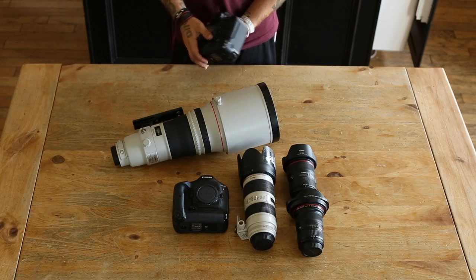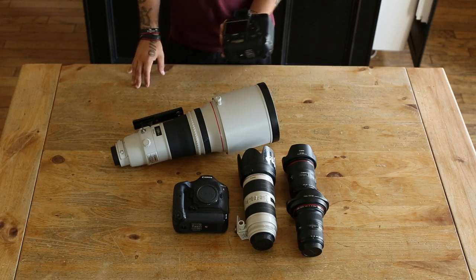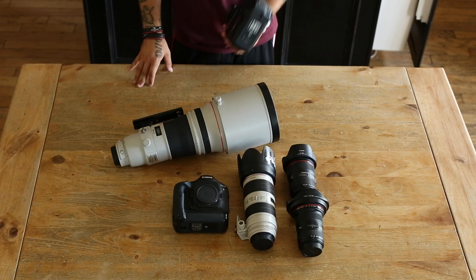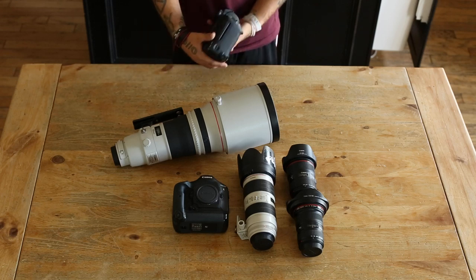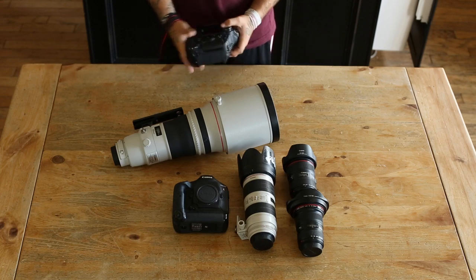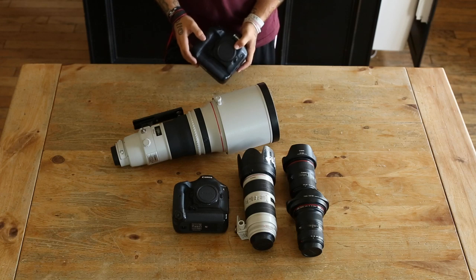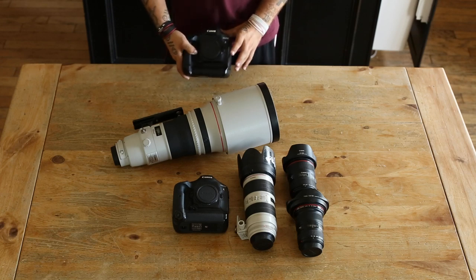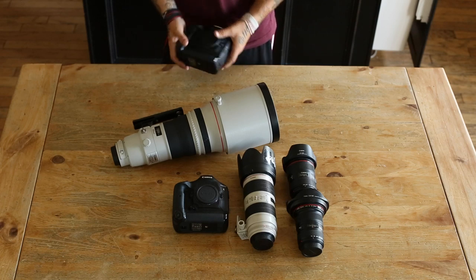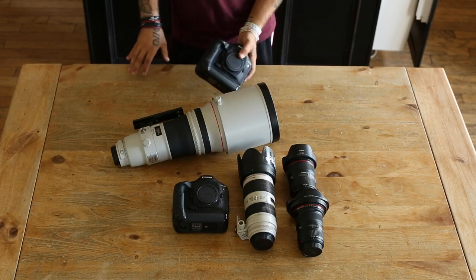You get lots of customization and there are plenty of reviews online if you want to see more detail on the features. The main things are the autofocus system, the customization, and the build quality — it's like a tank. It can handle a lot; it's built to last and handle all types of environments: rain, snow, sandstorm, whatever extreme condition there is.